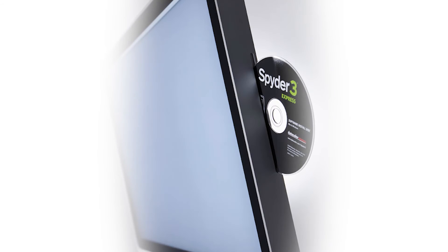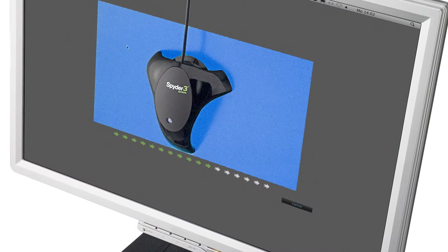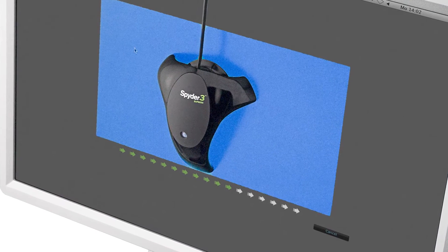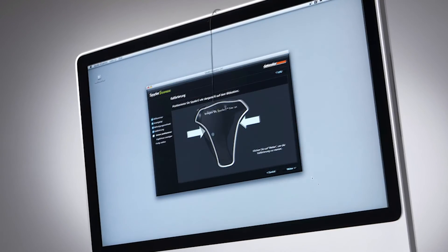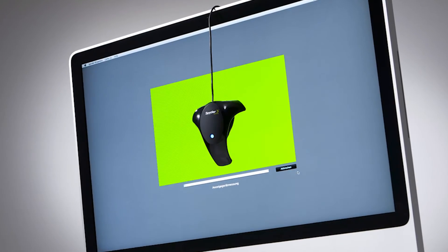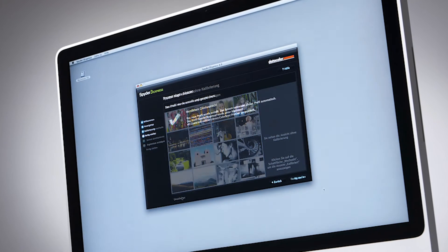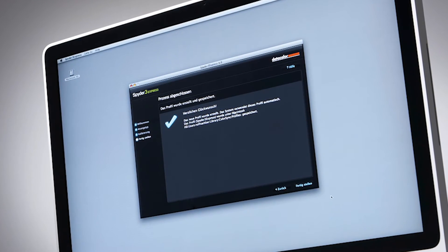You install the Spyder software into your Mac or Windows PC. Then you use a small device known as a Colorimeter to measure color from your monitor or laptop. The easy-to-use software guides you through the process as it builds a color profile for you. Finally, this color profile is saved to help you work with accurate colors. You now have a correctly calibrated display and the proper tools to manage the color output of your work.